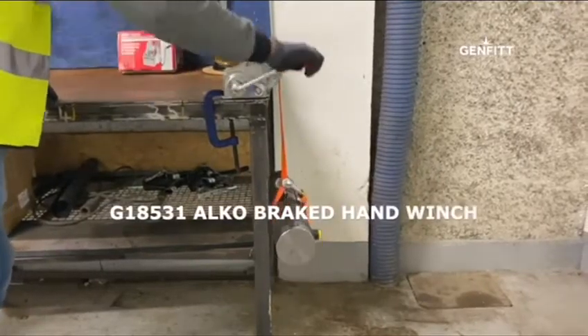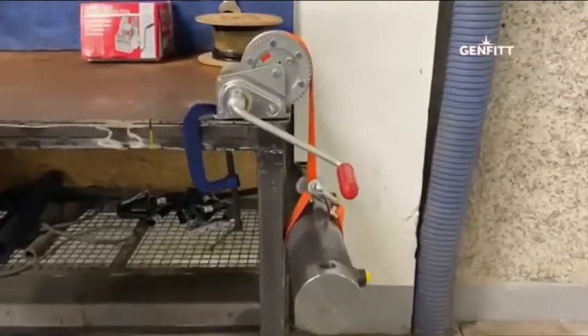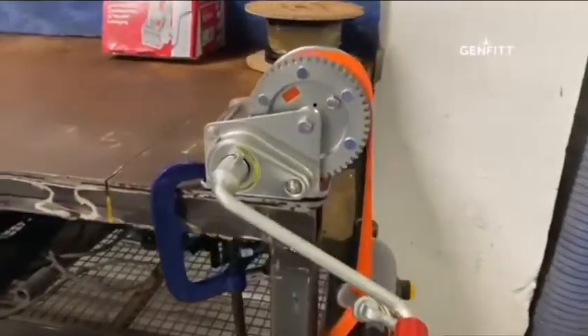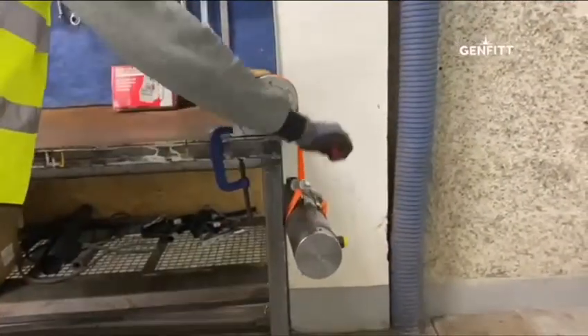Today I'm going to show you our braked hand winch from Alco. To lift or pull a load, turn the handle clockwise as shown. There's a ratchet sound when turning the winch in the lifting direction. Release the handle and the load will stay safely in the same position.